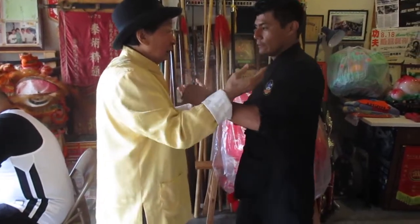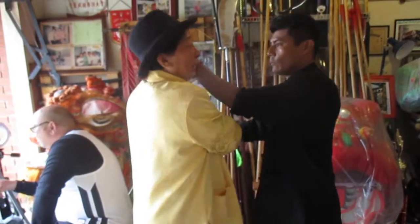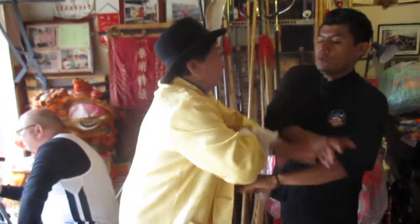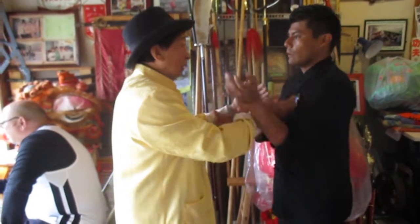It comes out above your head — right in front of your forehead, about 8 or 9, 10 inches out. You swing it around and chop.